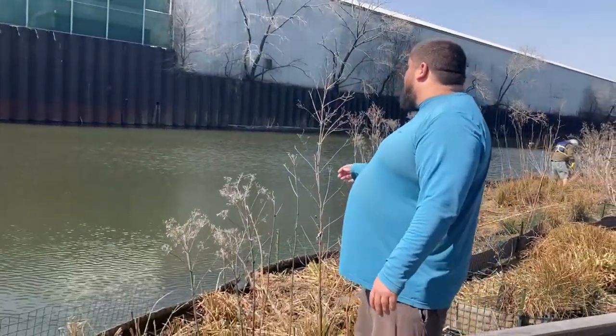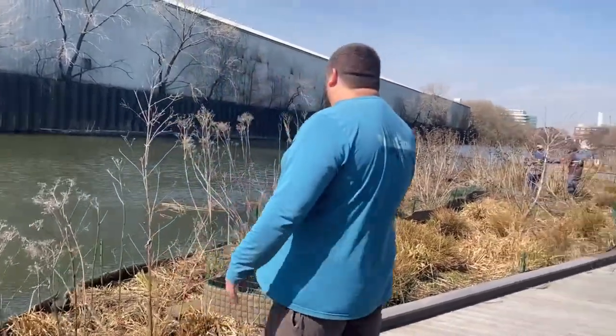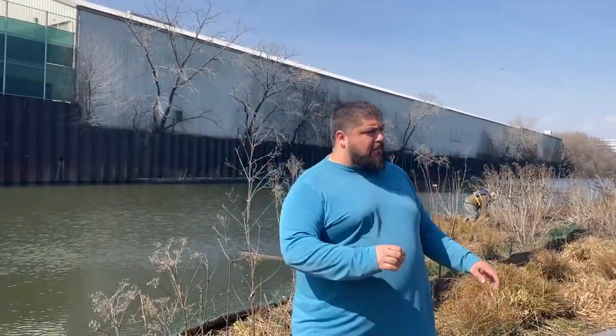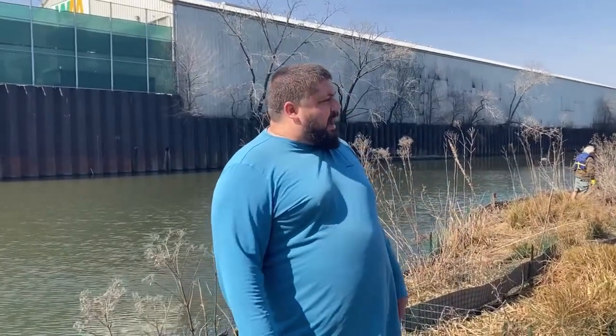This stuff is all former blue vervain and late boneset — things like that. This can all go, but we still want to leave a little bit up because it's interesting visually, and it also provides places for birds to perch. Insects are going to be moving around in all this detritus. So yeah, we want to clear a lot of it, but we want to leave a good bit too. Just don't break your back — nice and easy, nice and slow, enjoy the day.